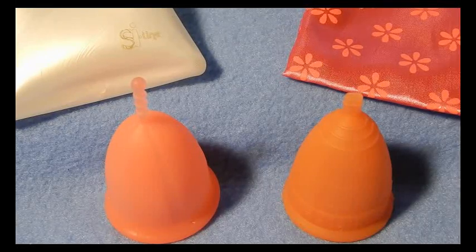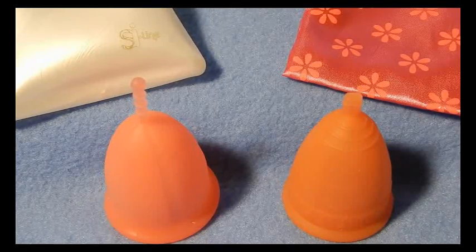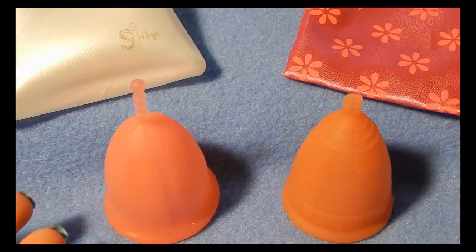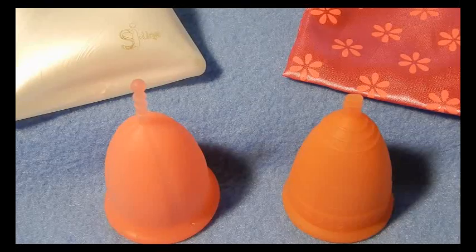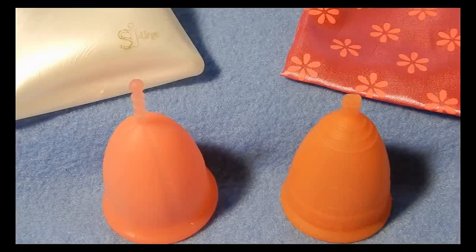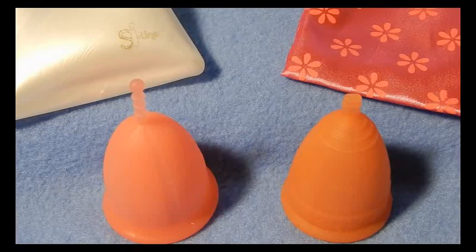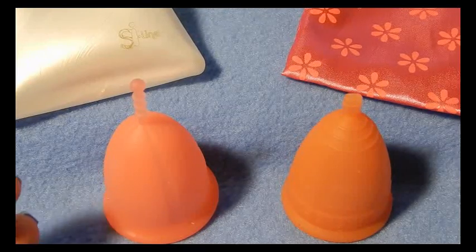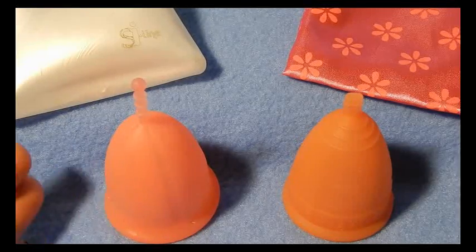Both of them are silicone and I can't tell you exactly what kind of silicone. I did read that the Lunette is made out of medical grade silicone, and I don't have a website for the Sibel company because they don't sell directly to people anymore. If they ever did, I'm not sure. Now you can only purchase it through their vendors — people that buy it in bulk and then sell it to the rest of us. So I don't know what kind of information they have on the making of their actual cup for the Sibel.